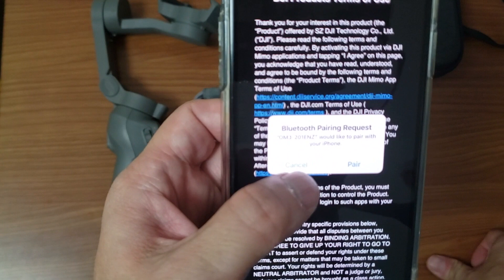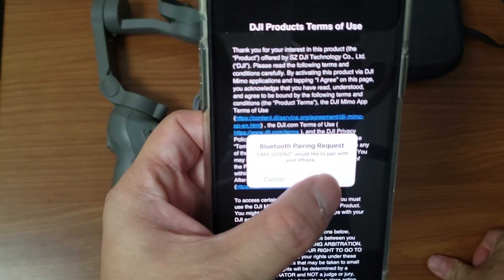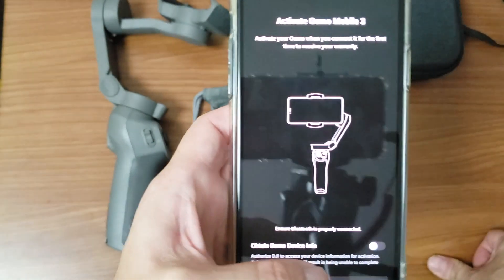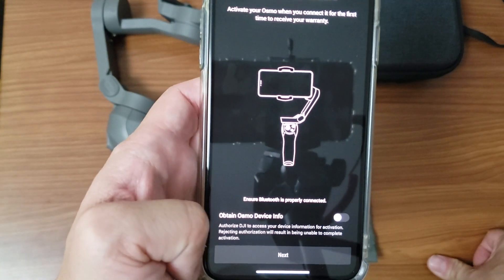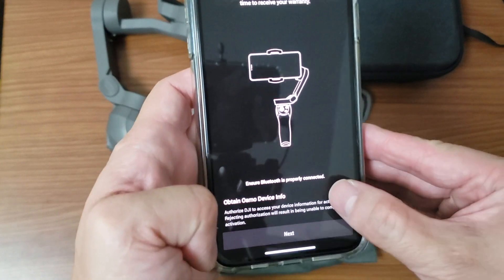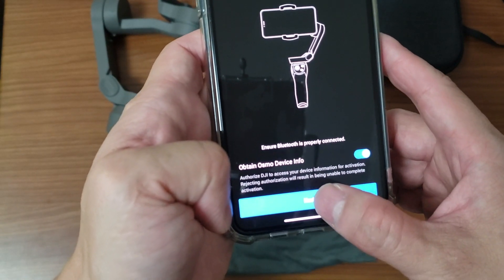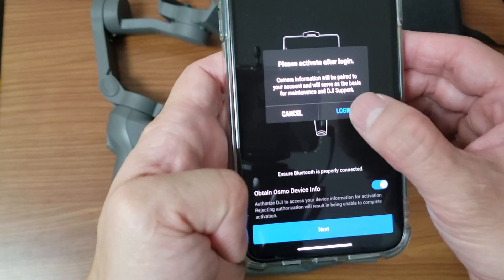It asks for a Bluetooth pairing request — would you like to pair your phone? Obviously you have to pair and you have to agree as well. Ensure Bluetooth is properly connected, obtain Osmo info, so you have to click this checkbox. That enables the next button to be pressed.